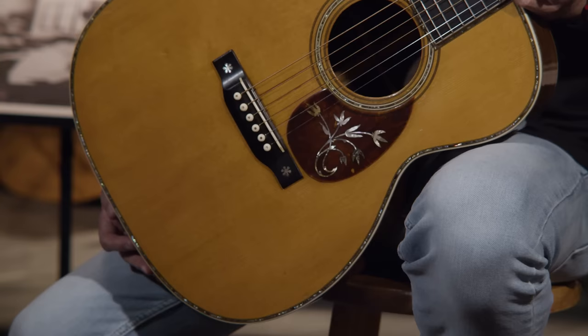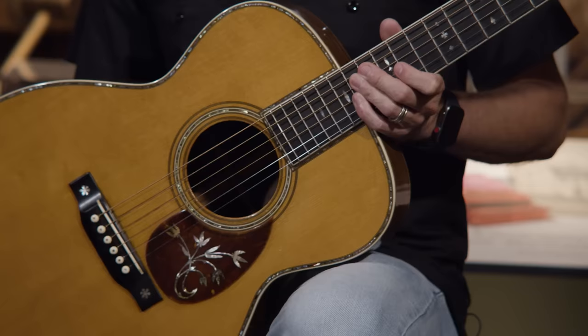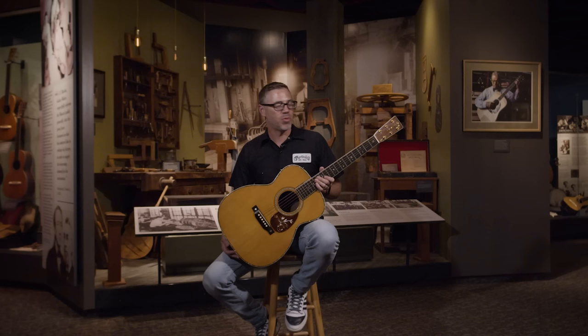A lot of people identify this with Roy Rogers if they watch old cowboy movies, because he did play one of these OM45s. He bought his when he was still known as Leonard Sly, purchasing it in a pawn shop in Los Angeles for around $30.